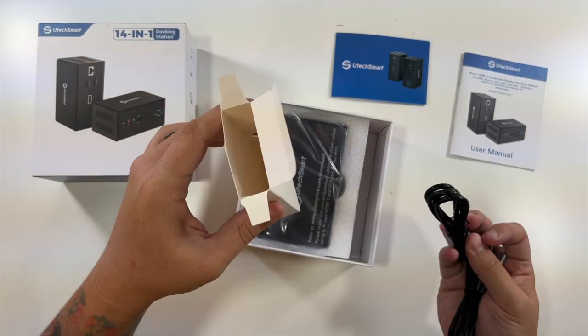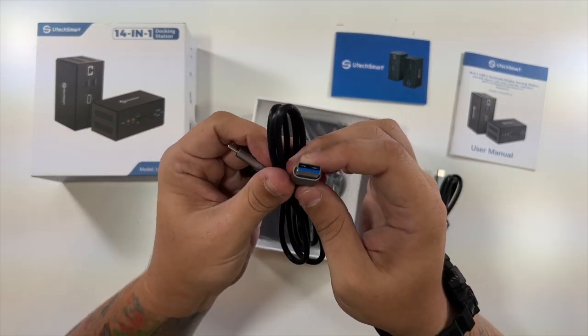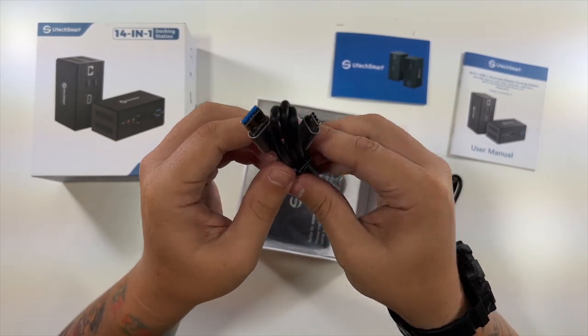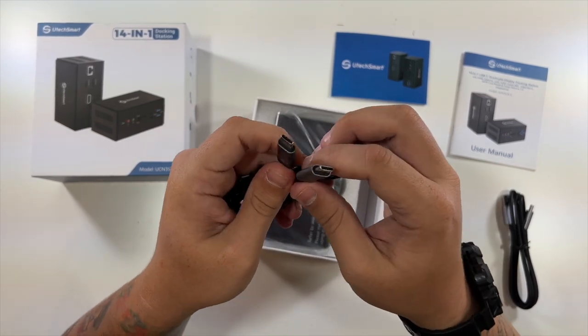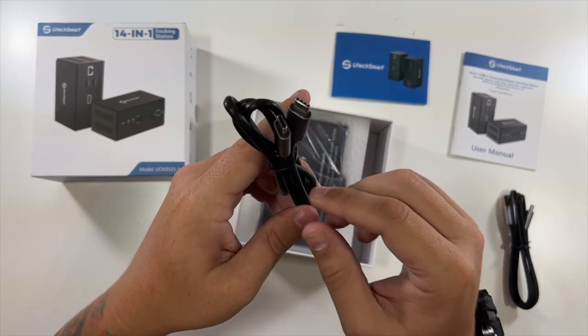Looks like they give you a couple of cables. They give you a USB-C to regular USB or USB 3.0, which will plug into an older laptop or computer. And this is a USB-C to USB-C, which will be perfect for newer MacBooks or newer computers — you'd get better throughput with that cable.